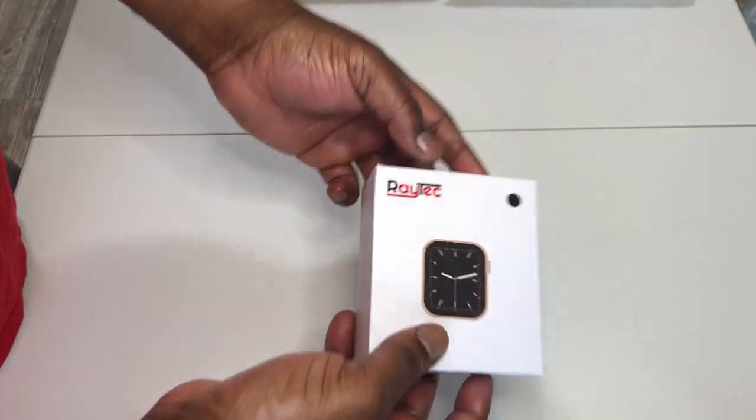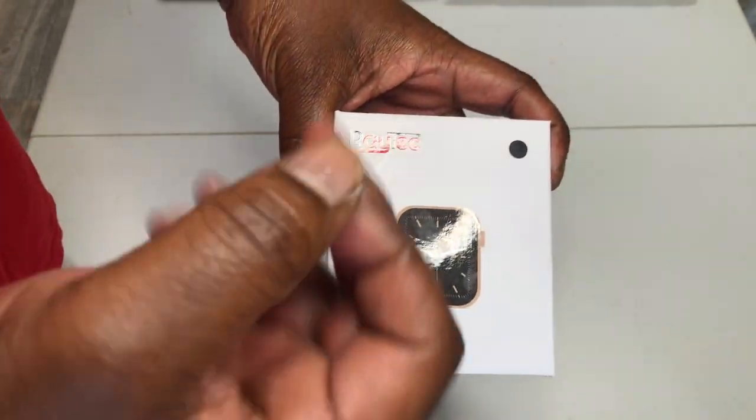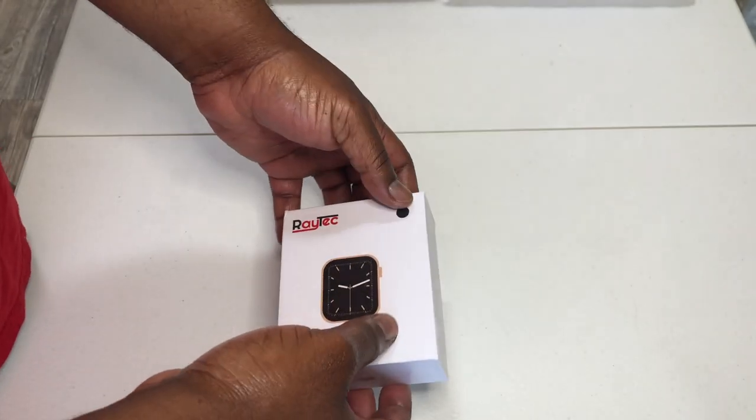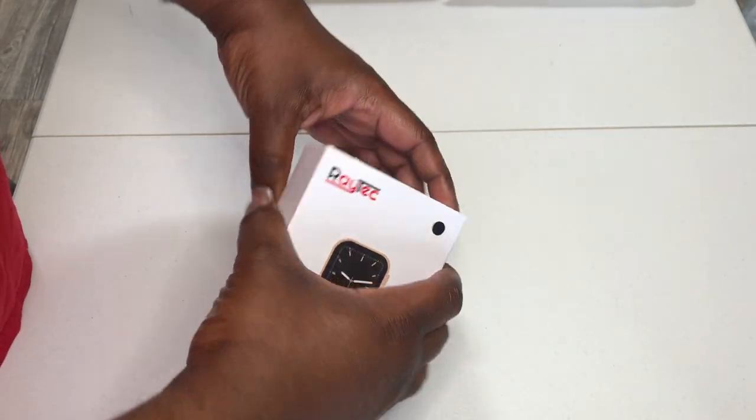What's up family, welcome back to my Black Universe. You've been asking, you've been asking — the Ray Tech Watch 6 is in the building. It's a little shiny.